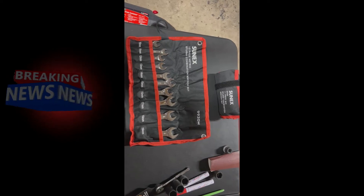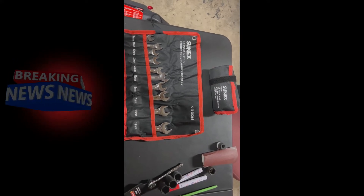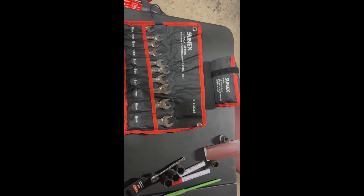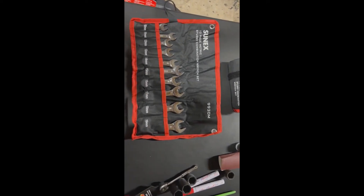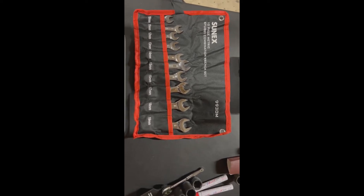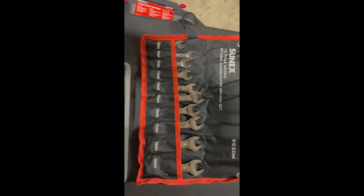Hello everyone, this is Paul with Jones in Four Tools, live at the JFT studio. Today we are reviewing the Cenex 10-piece metric stubby combination wrench set — now that's a mouthful. There's the part number. This is going to be real quick, down and dirty.